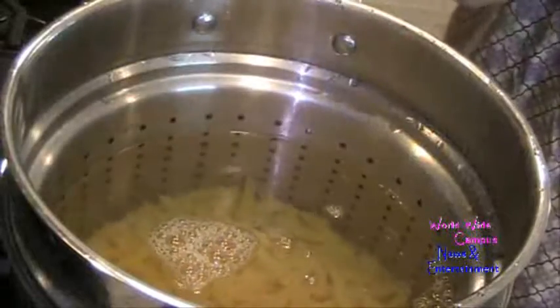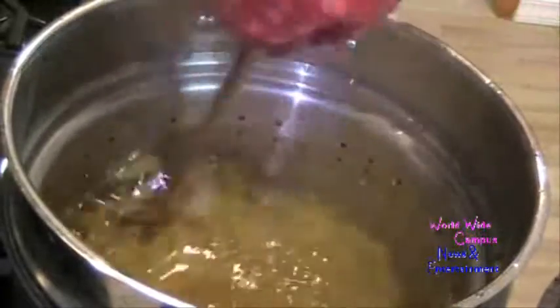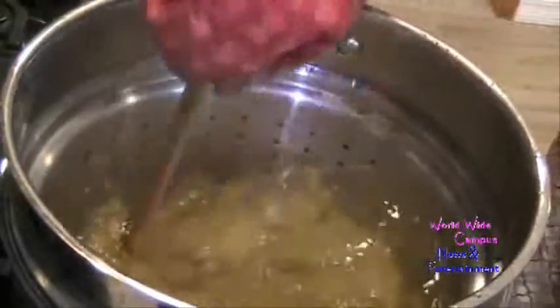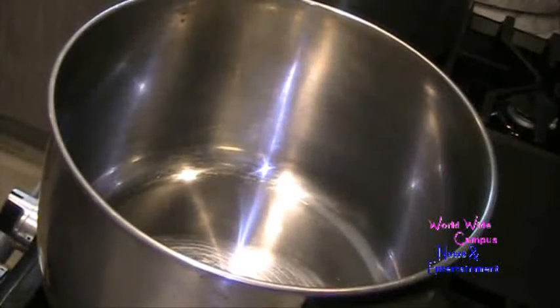We're going to cook according to the directions on the back of the box. We don't want to overcook the pasta or else the pasta will be mushed. I'm going to stir this around and cook it uncovered, making sure to follow the directions. I want to get it al dente.